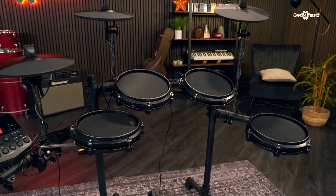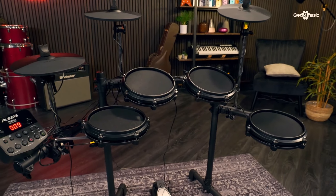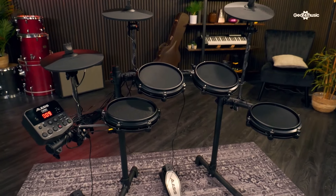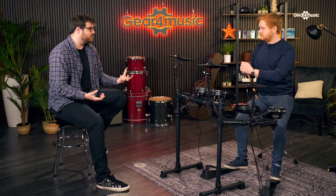None of this kit is acoustically loud, which is great if it's for a beginner - you kind of want to tuck them in the corner and make sure it's quiet. You're avoiding an acoustic kit at the beginning for a reason - because of how loud it is. So having it acoustically quiet whilst getting some really good sounds from the module is a really fantastic start-up point for anyone.